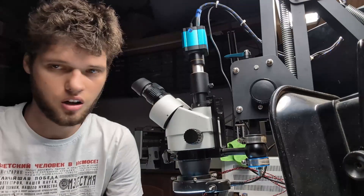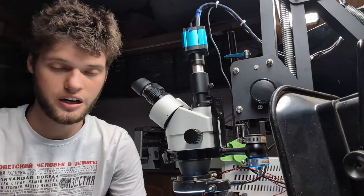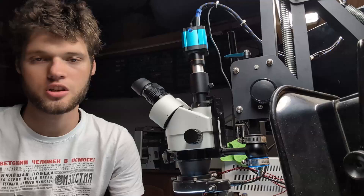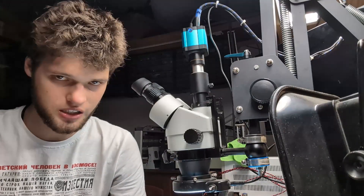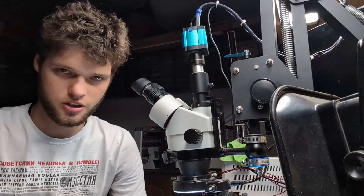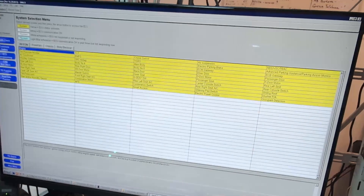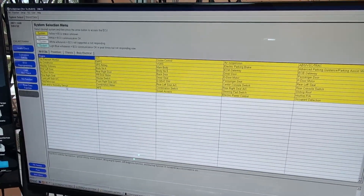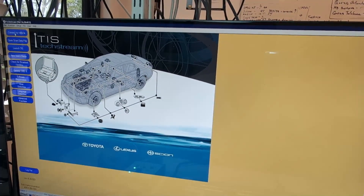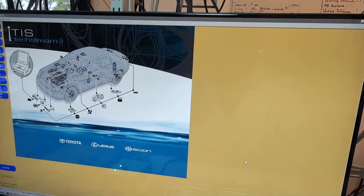You might be wondering how long this whole process will take. The good news is that ECM cloning — the data transfer between the original computer and the replacement computer — is typically done within a day. We have skilled technicians and engineers who do the job properly using dealer scanner tools and additional tools to transfer the information exactly as it should be. This ensures minimal downtime for your vehicle.